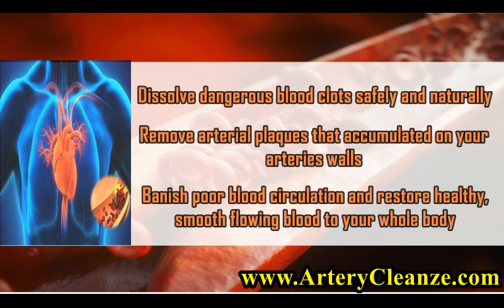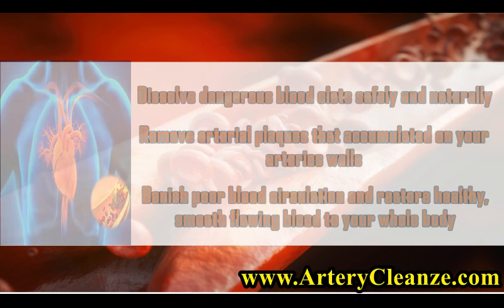Dissolve dangerous blood clots safely and naturally. Remove arterial plaques that have accumulated on your arteries' walls. Banish poor blood circulation and restore healthy, smooth-flowing blood to your whole body.